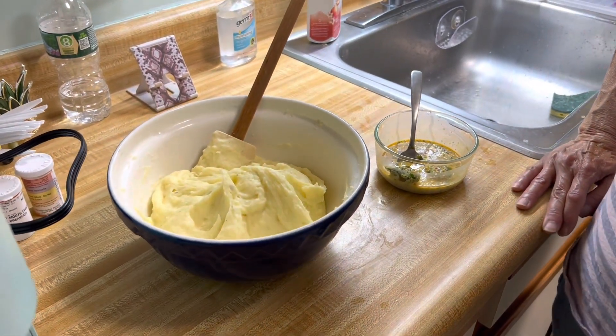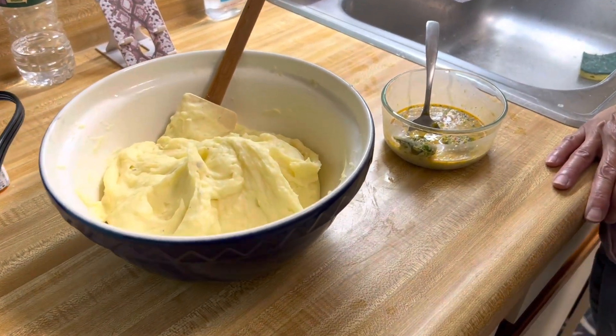Hi, welcome to Food Goodie. Today we're going to make my version of shepherd's pie.